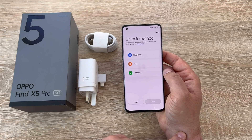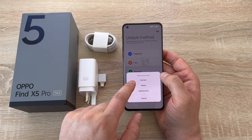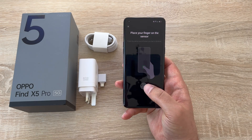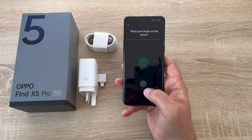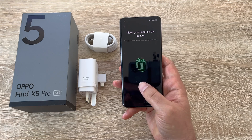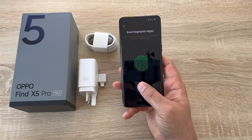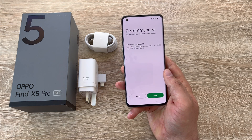Then it moves on to unlock options. I'm going to choose the fingerprint — it has an inbuilt optical fingerprint where you place your finger on the display. You do need to add a backup code. Once you put in your backup code, a new display will come up asking you to put your finger or thumb on the display to fill in the fingerprint pattern, starting with the larger parts then filling in the edges. You can also add other fingers or thumbs, and you could use face unlock as well.